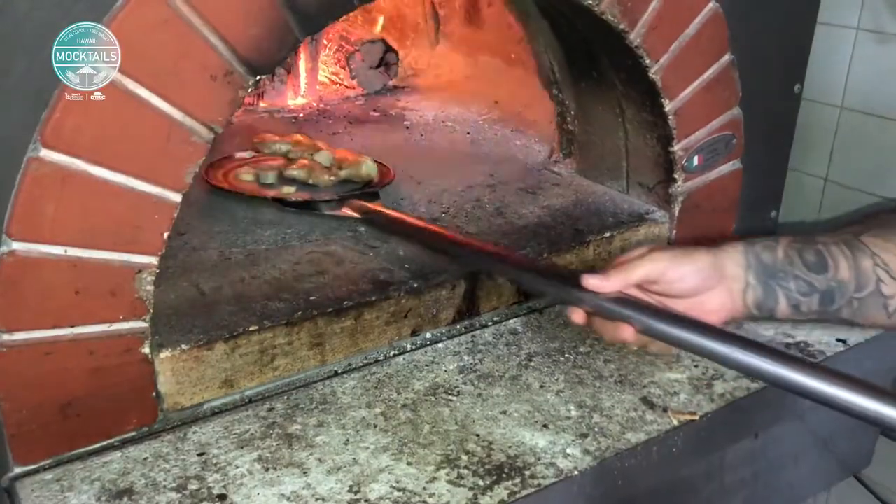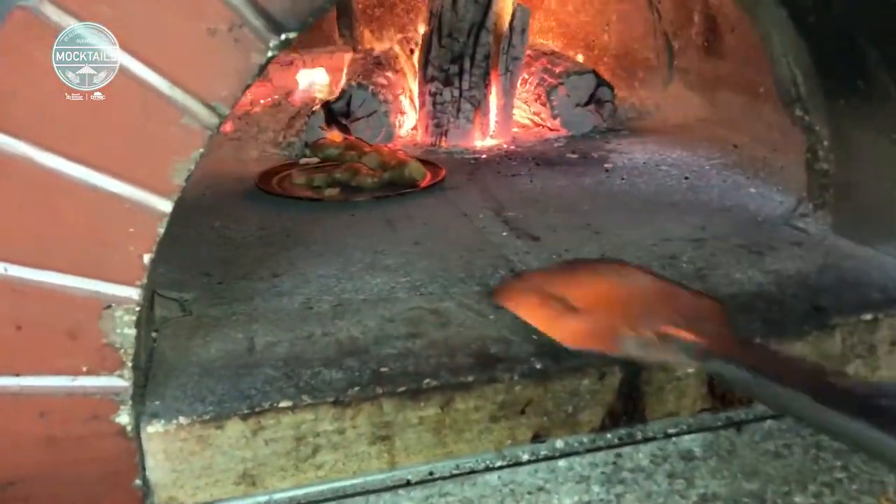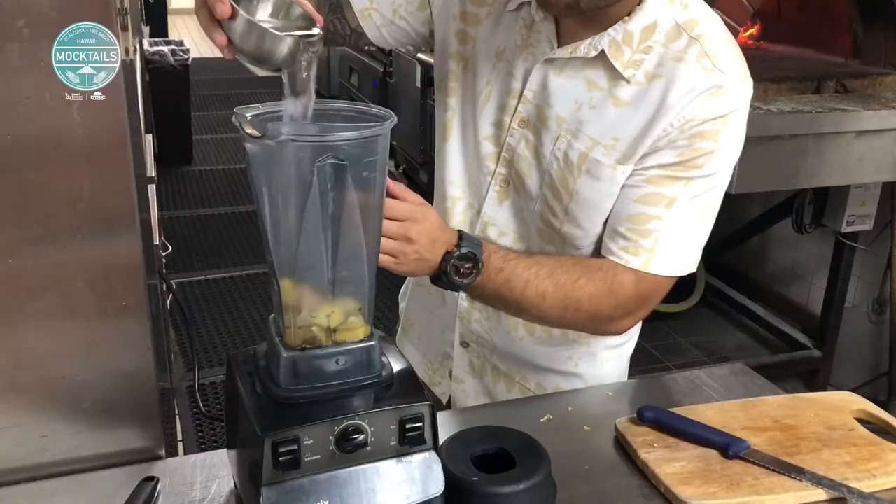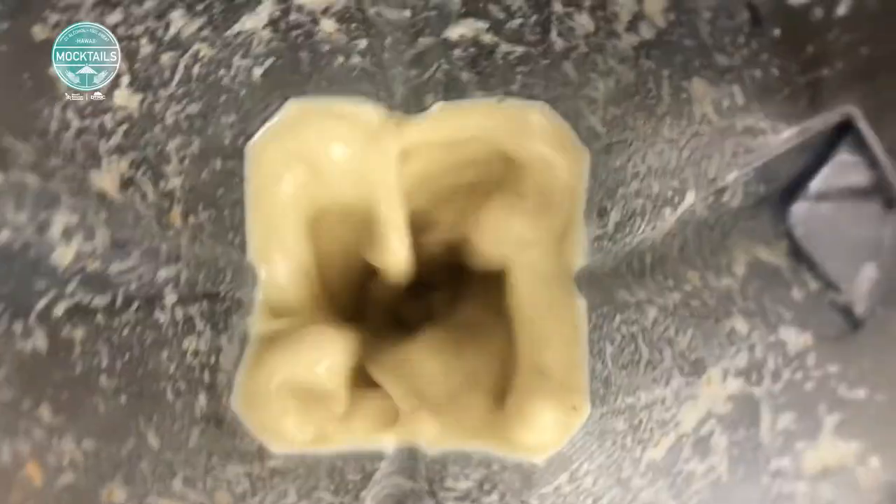To start building our strawberry basil meal, we caramelize some of the ginger in our brick oven. We're finally able to peel it, cut it, put it in the blender, add in some honey and water, and we're ready to go.